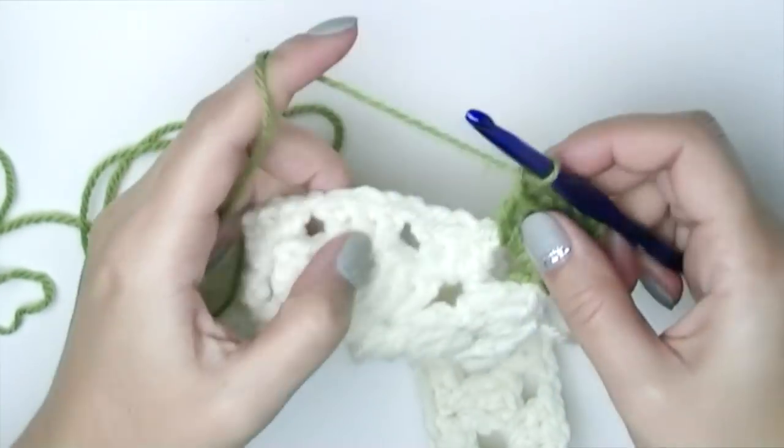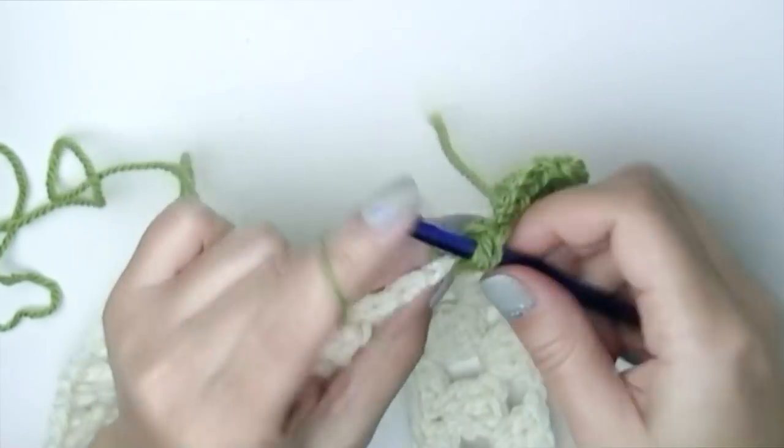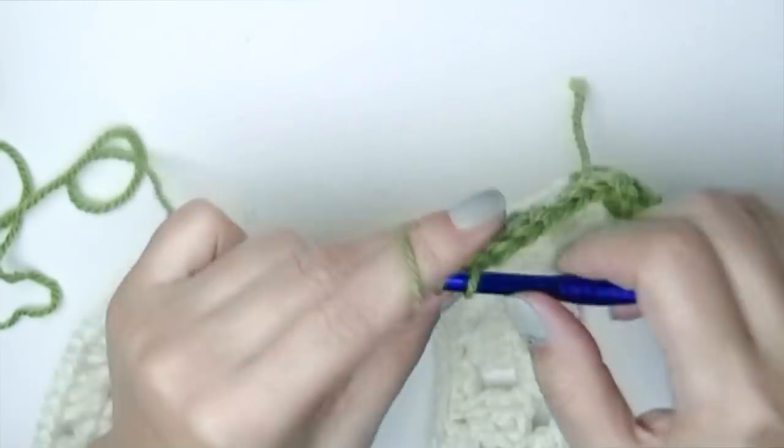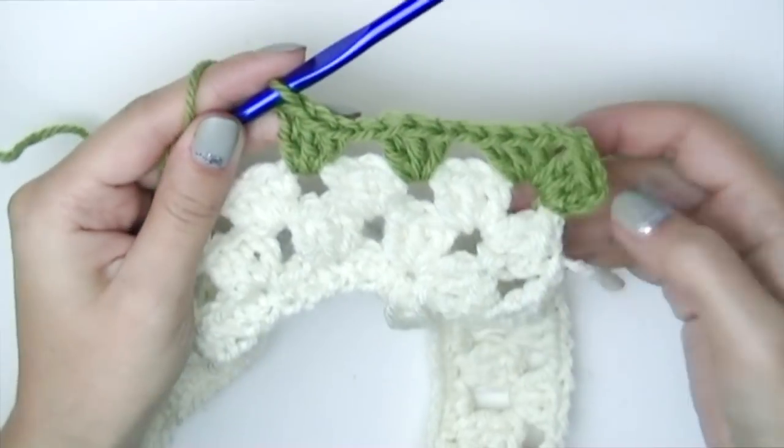Chain one and put a group of three double crochets into the next space, continuing with the pattern until you reach your next increase space — just put the increase. This is the end of this round and how it looks. You can actually wear the poncho with the increases on your shoulders, or as in the picture with increases in the front or back. From now on the rounds are pretty much the same; just keep the increases in mind — you can't skip them because you can clearly see them.